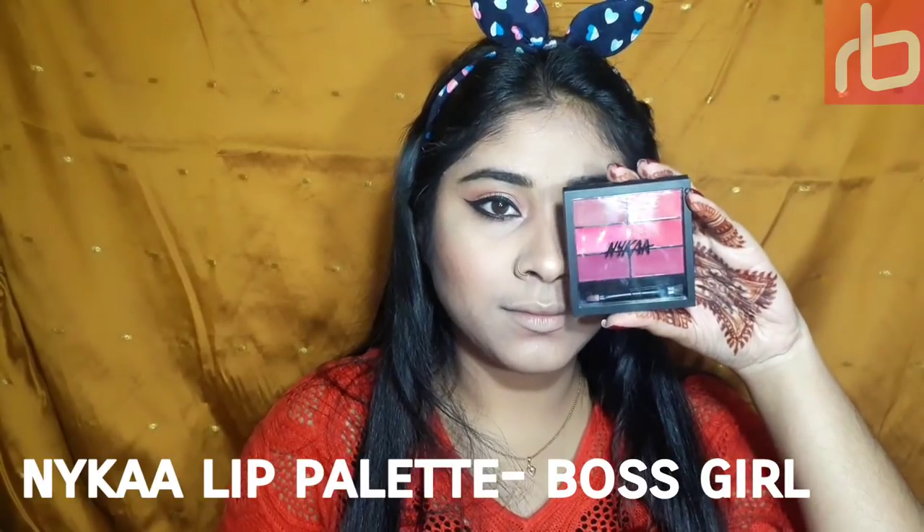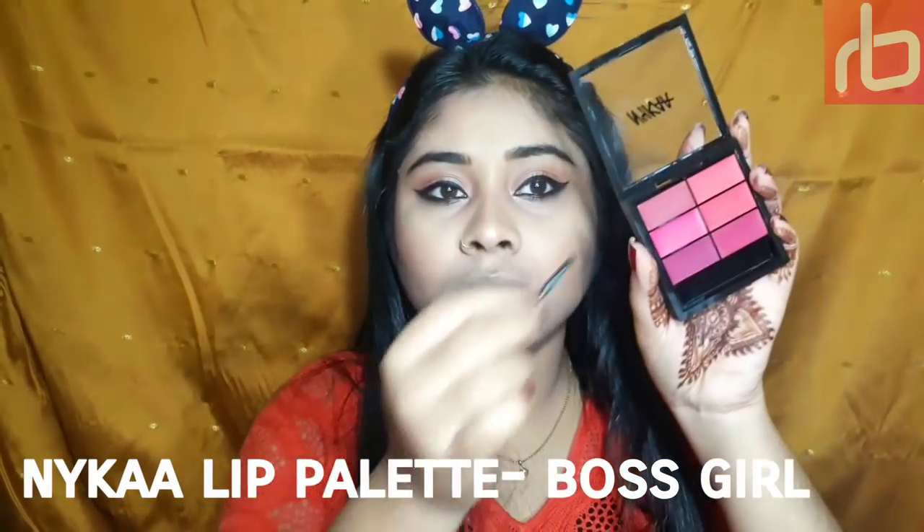For my lips I'm using this lip shade from Nika lip palette — this one is Boss Curl. I'm defining my lips slowly and filling it out. It's such a pretty deep pink color to look like Deepika. Lastly, a small bindi to complete this entire look, and yeah, this is the final look I tried to recreate.